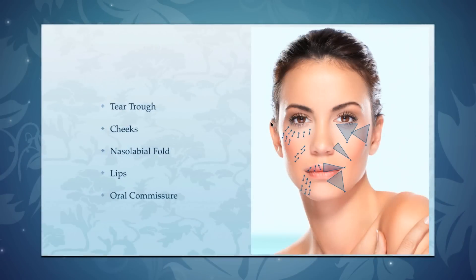On the left you can see the multiple injection sites that you would need to treat the entire face, as opposed to treating the entire face with the micro cannula technique with about five injection sites.